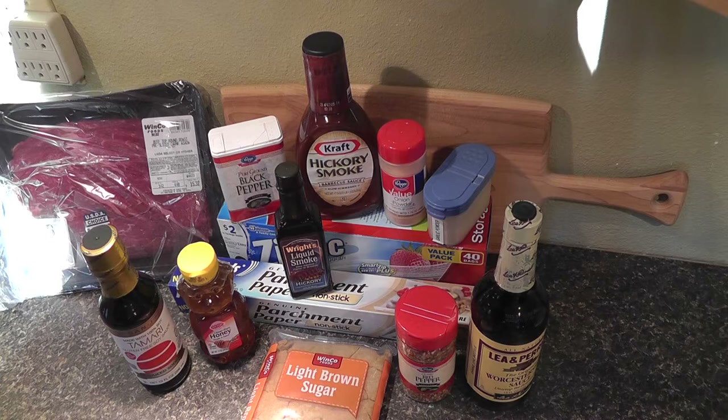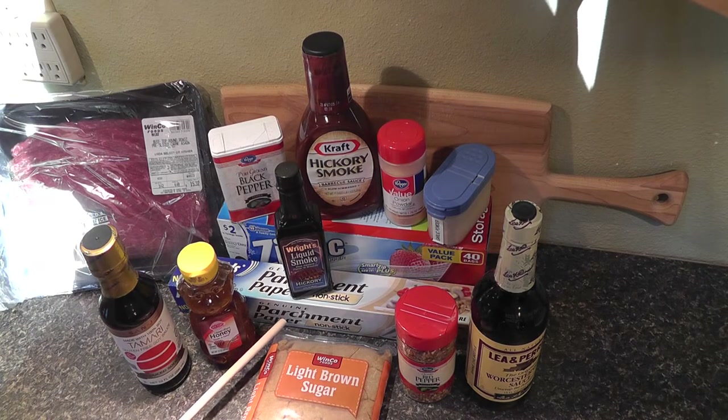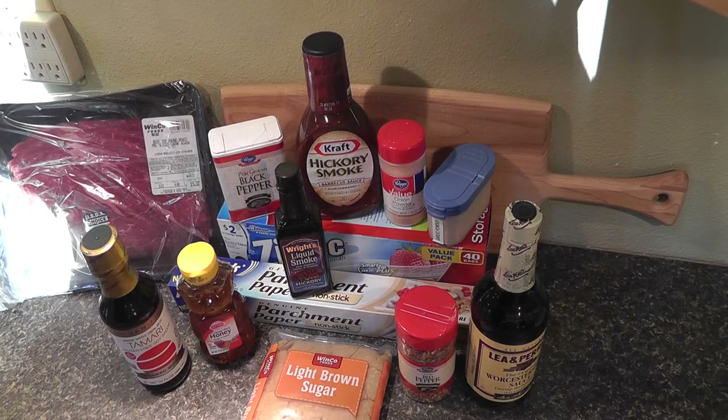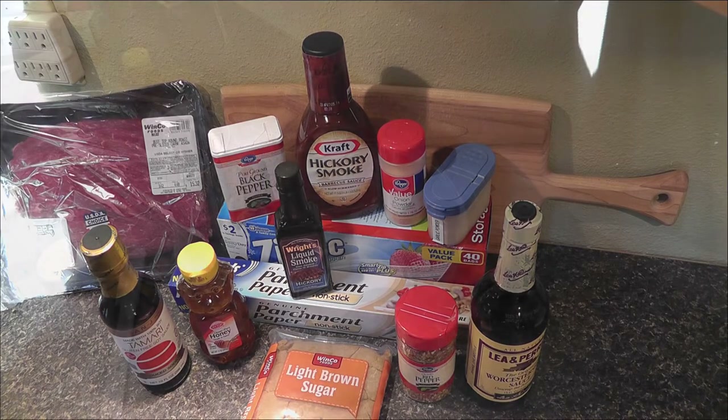That's all the ingredients you really need. I'm also going to use parchment paper at the bottom of my dehydrator, and a ziplock-style storage bag to put the meat in along with the marinade and marinate it overnight.